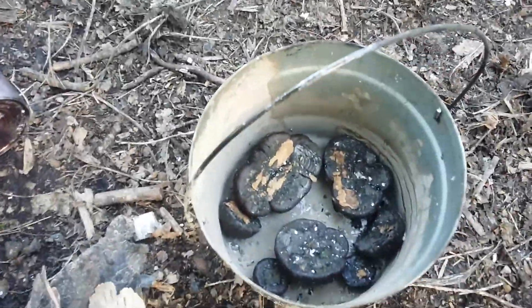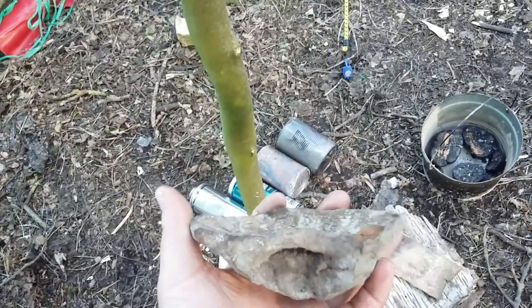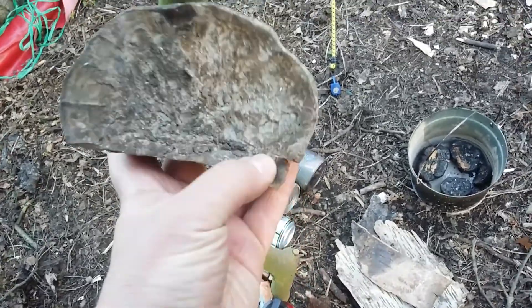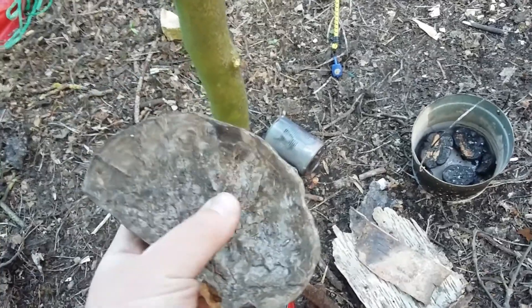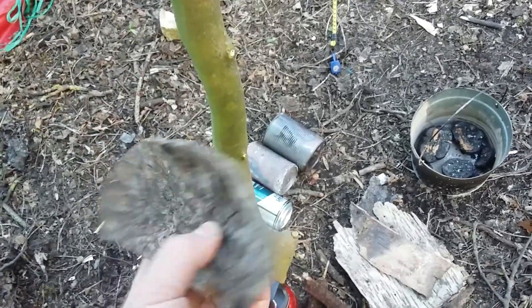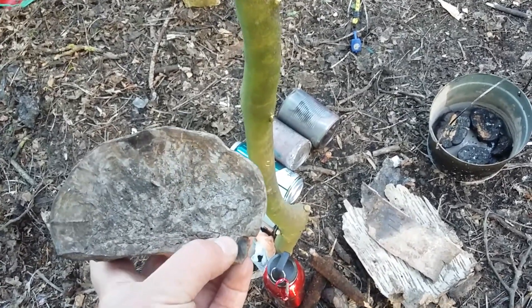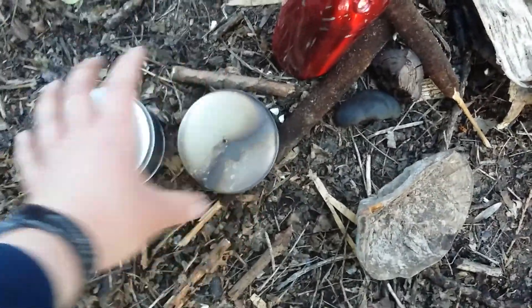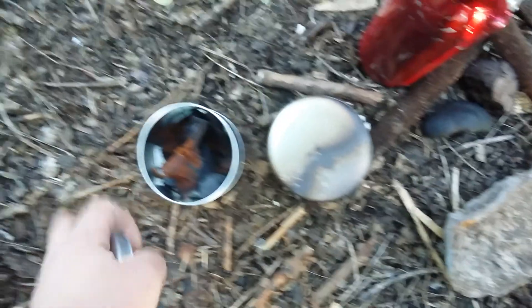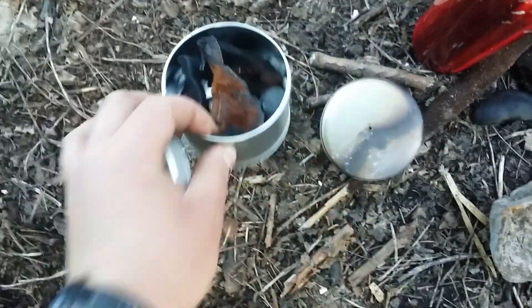I've got some fresh cramp balls in there that I've just dried out, and a couple of old ones here. This horseshoe fungus I've just boiled and then dried, and as I was drying it, it caught fire, so I had to cut that piece off. It's still rock hard - I'm not going to beat it and make it soft, because you can get a spark to it. My friend gave me another little tin for charring in, and in here I've got some more horseshoe fungus I've charred, and that does work.